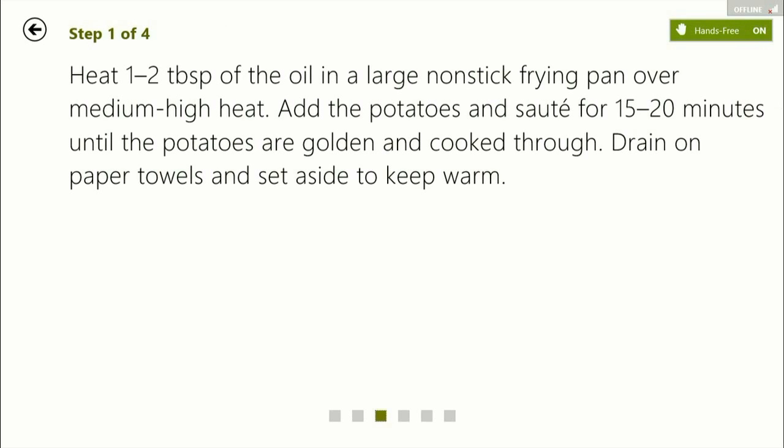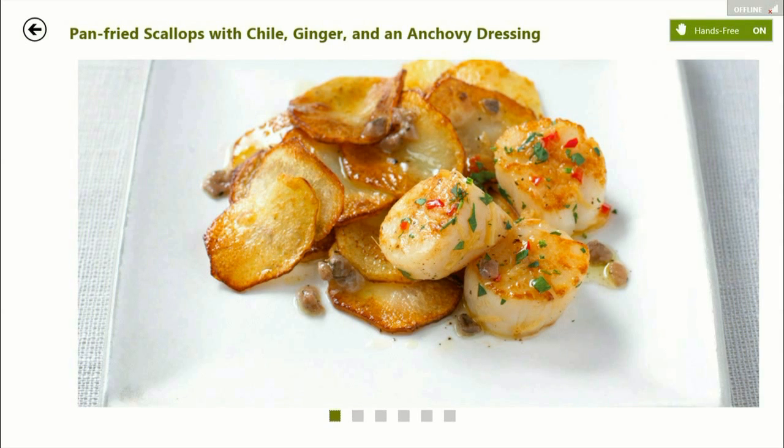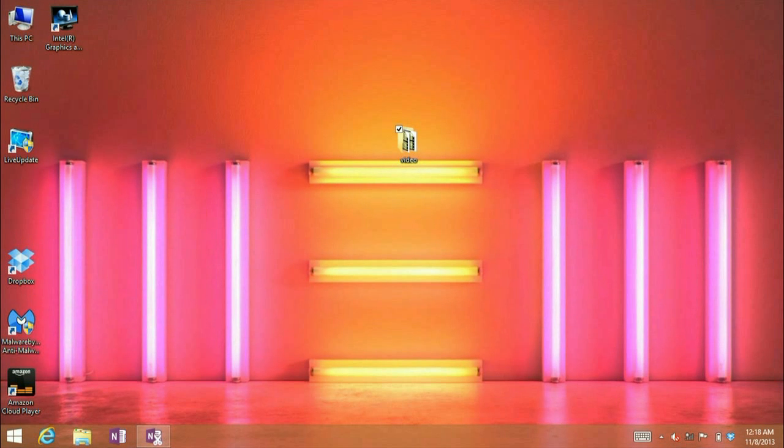And who knows — in the future we might just see this crop up more and more. That's how to use the hands-free mode in the food and drink app in Windows 8.1. If you have any other questions, come visit us at www.microcentratech.com or visit our no-wait chat service at chat.microcentratech.com.